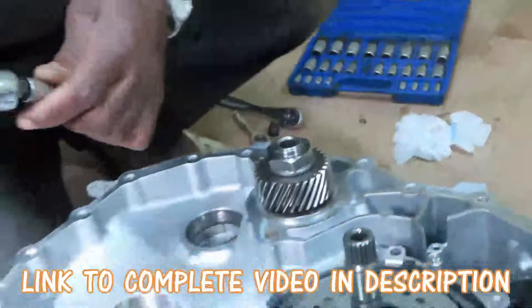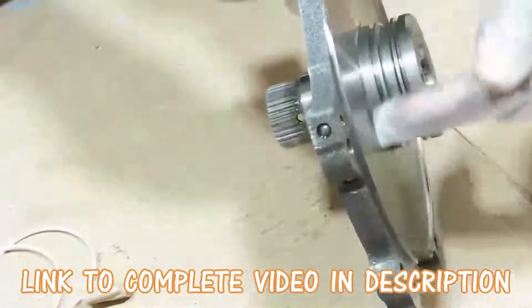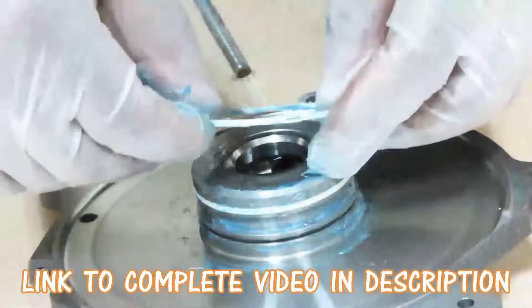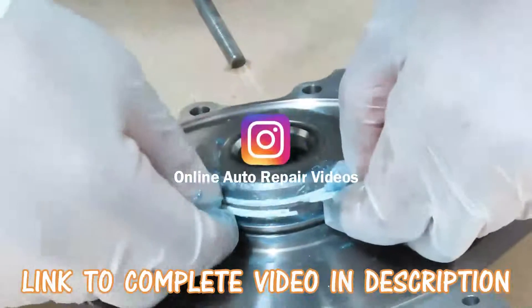Alright, so let's go over here. And when you tighten these up guys, take some carburetor cleaner and clean up all around here. Just like that.